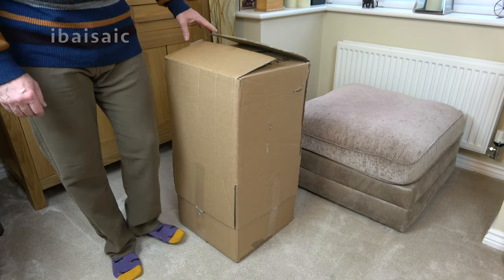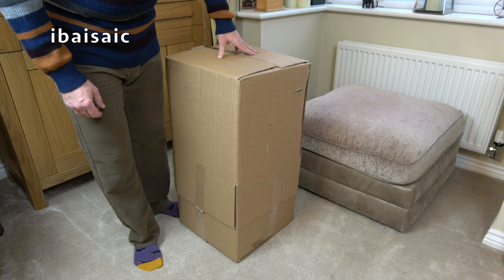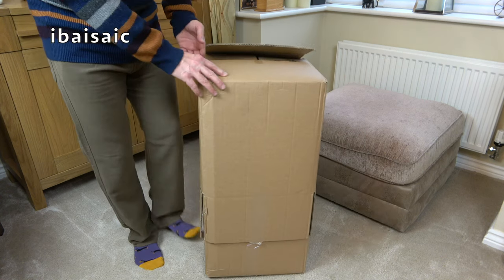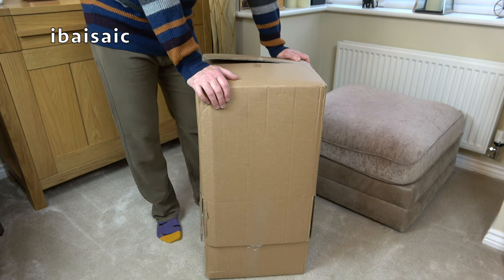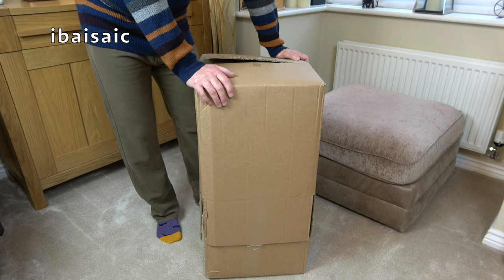Hello everyone, welcome to another unboxing and first look, and welcome to another Hoover Sensortronic - and another Hoover Sensortronic that you've seen before. So if you don't want to see the same vacuum cleaner I've unboxed a while ago, feel free to go away and look at something you do want to watch.